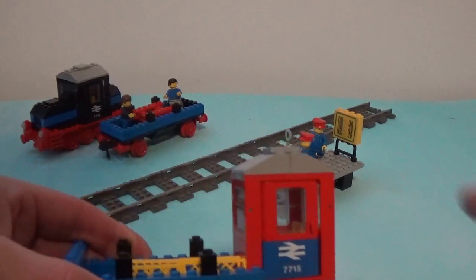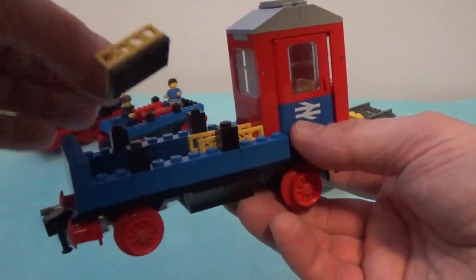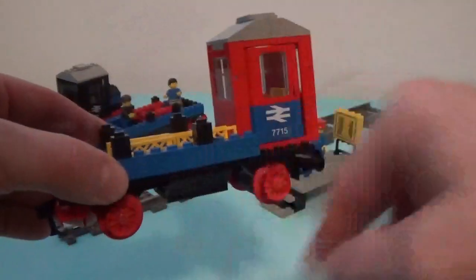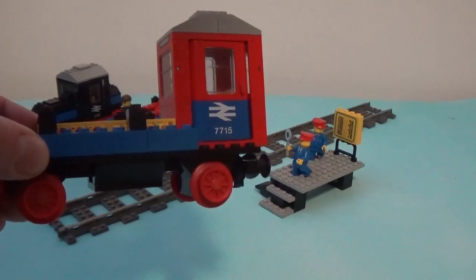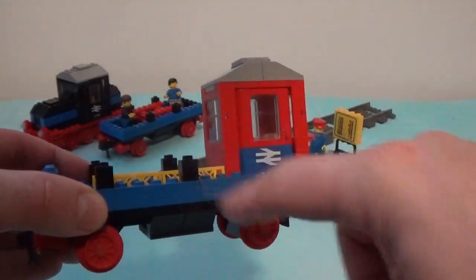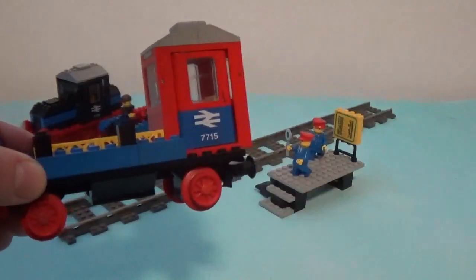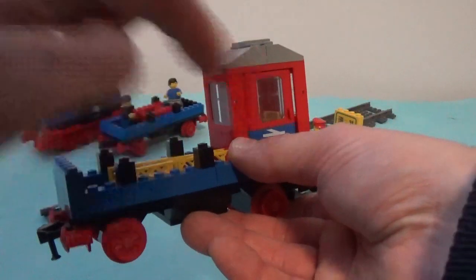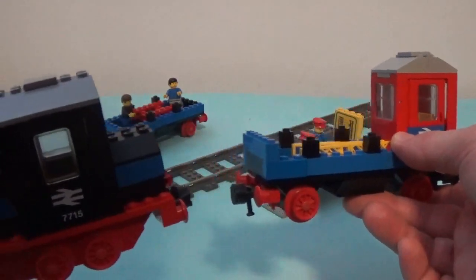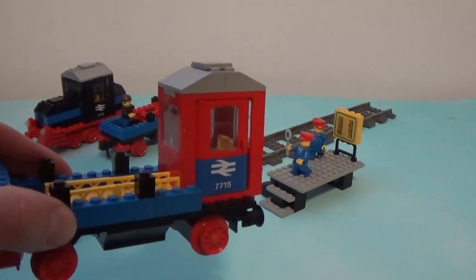Now we move to this last car, which is a bit more interesting, because what you see here got me to do a bit of research to try to understand the meaning of it. As you can see, it's pretty much a flat car with a couple of loads on it. From the research I did, what this whole wagon seems to be is a brake van — brake spelled B-R-A-K-E. What I understood is that this cabin was a cabin with manual brakes in it that would allow the operator to stop the wagons in case they were supposed to detach from the locomotive while the whole thing was running.